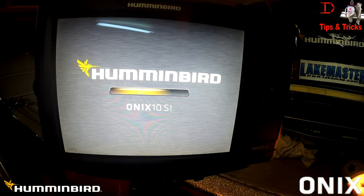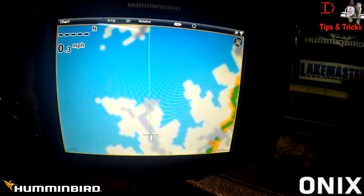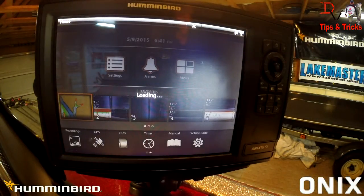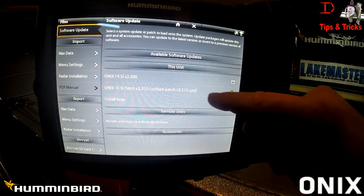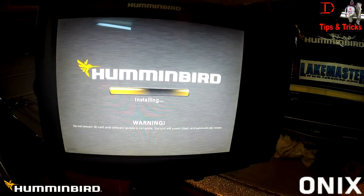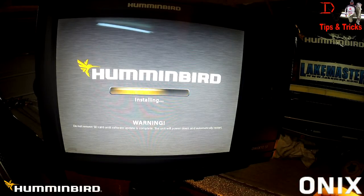It's starting up again — it says Onyx 10 SI. The update is done. Our Humminbird warning has appeared. Hit confirm, then go to home, come down to files, and tap the files button. It shows now our unit is at version 2.310, and there is a patch — 2.310 — that we're going to install next.